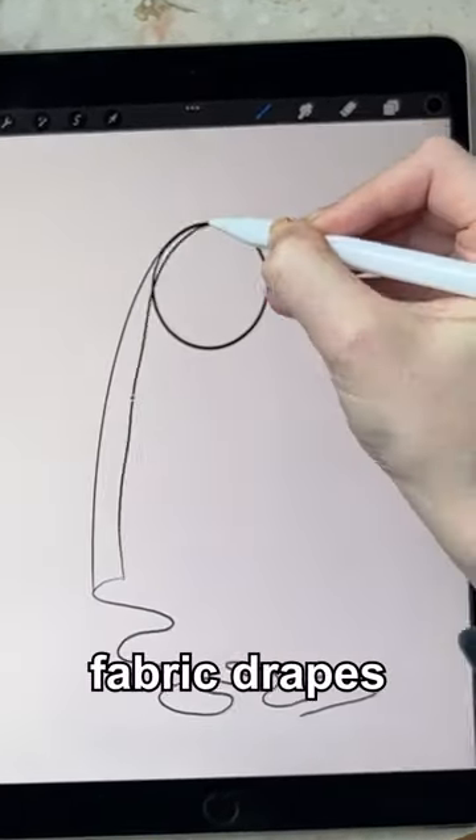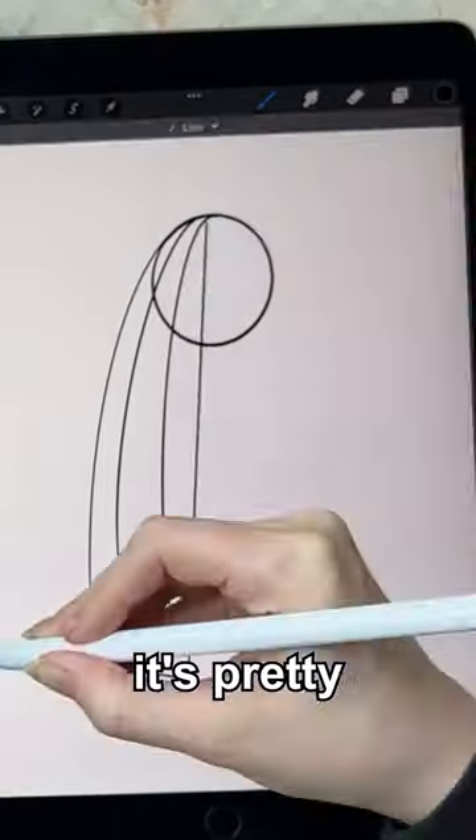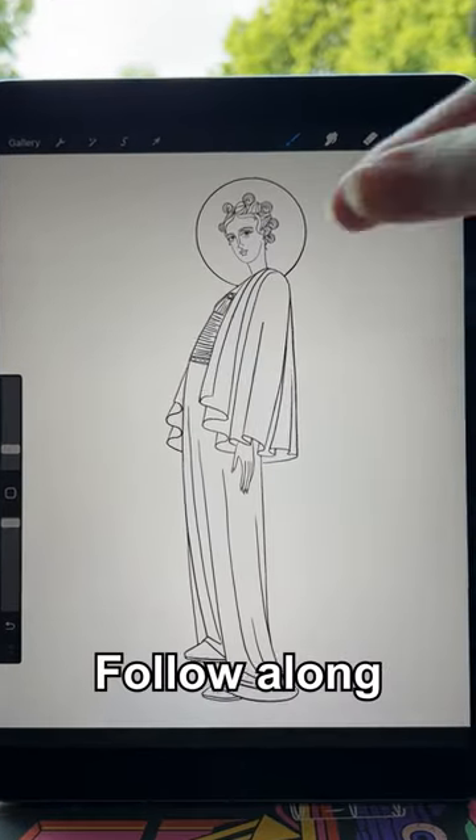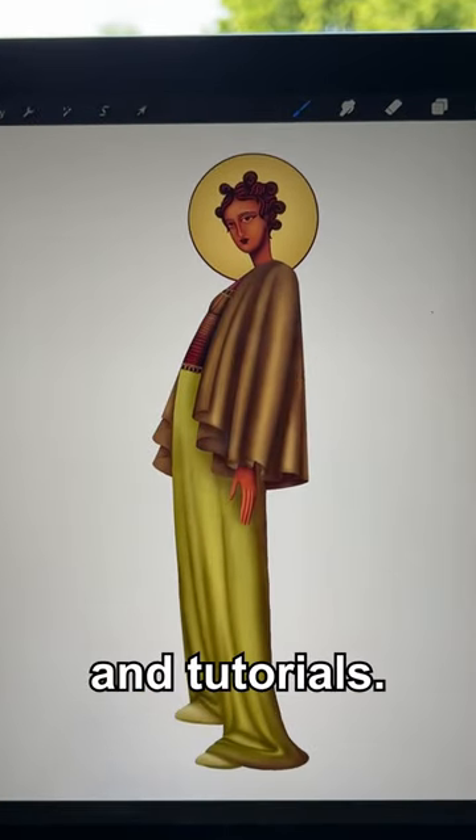If your fabric drapes over an object, it's pretty much the same drill, but your lines will curve over that shape instead. And that's it — follow along for more illustration tips, tricks, and tutorials.